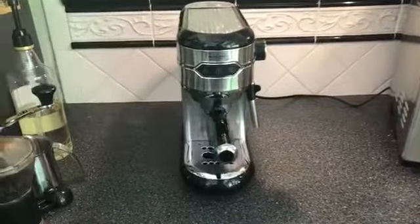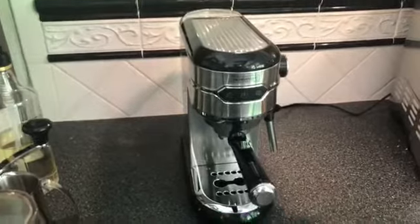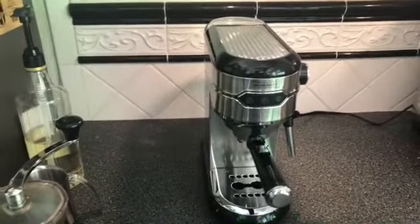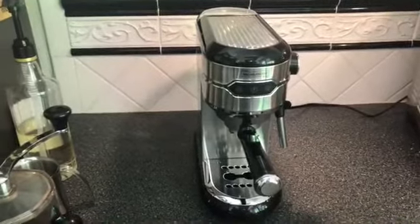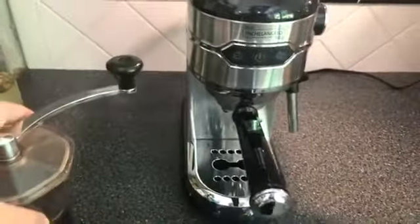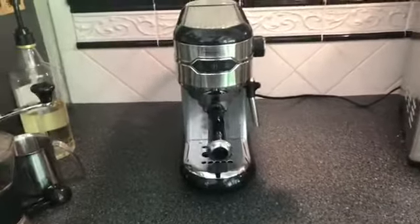Many people who purchase espresso makers are unfamiliar with some of the things that are really important, so I thought it'd be helpful if I gave you a head start with some tips to be successful with this espresso maker — and really any espresso maker.